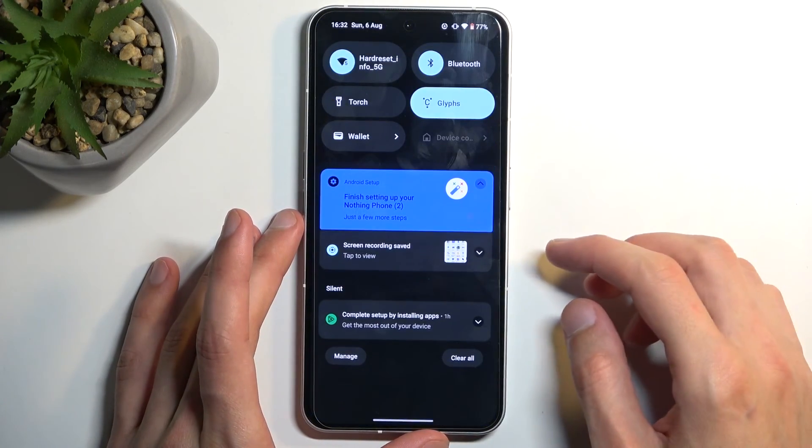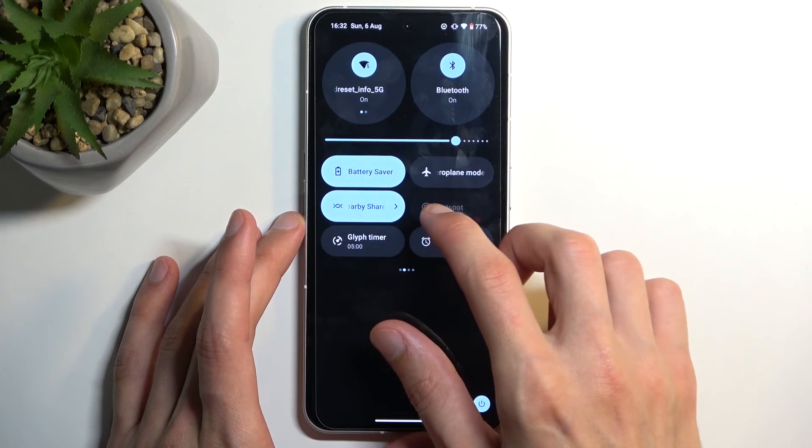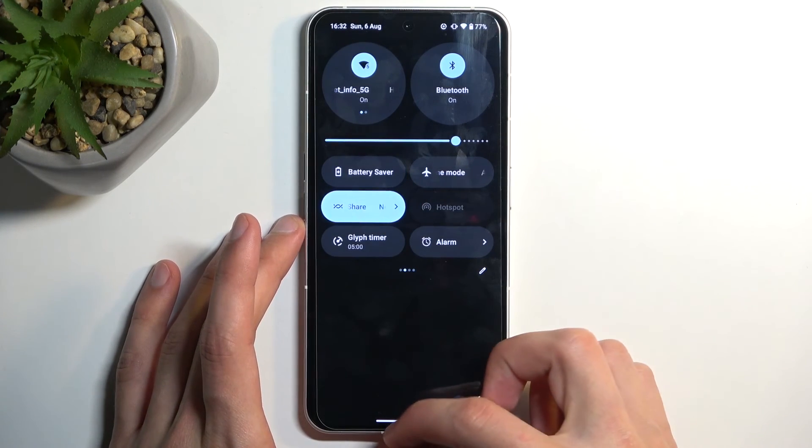Anyway, once you're done with the power saving mode, obviously you can also turn it off manually by finding the toggle once again and tapping on it once more.